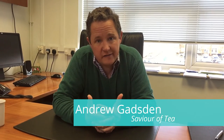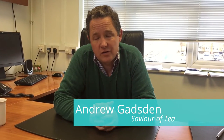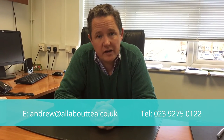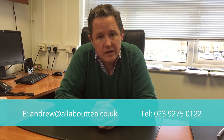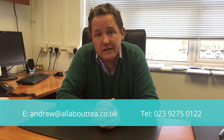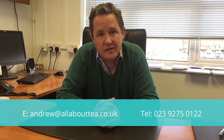If you've got any questions at all about this, I would love to talk to you personally. If you are looking for a good quality tea supplier who's willing to work with you and help you, then of course I would like to be that person, and my colleagues and I would be delighted to welcome you into the fold. My name's Andrew Gadsden. This is my tea business. You can contact me through Facebook and through YouTube and on 02392 750122. Please just comment below — I do look at every comment and try to reply to all of them. Thanks for watching.